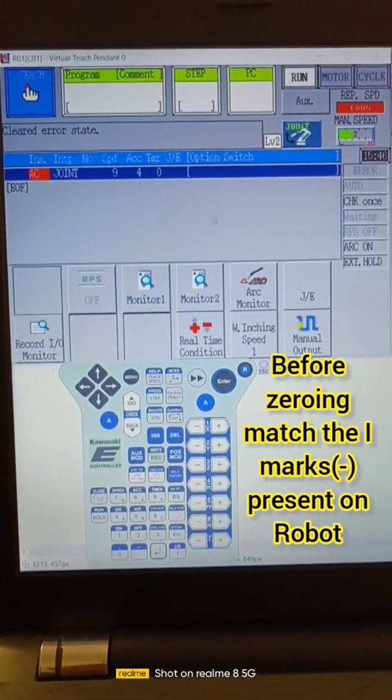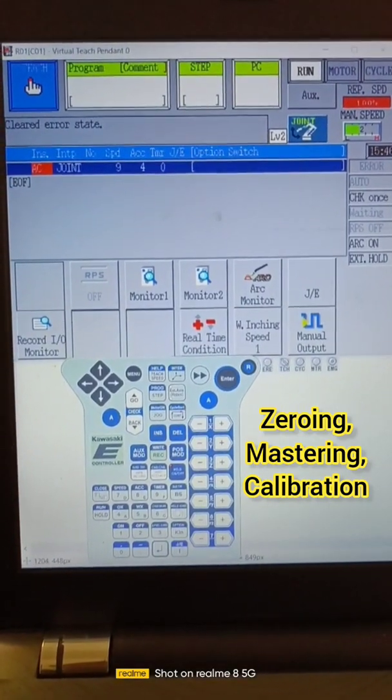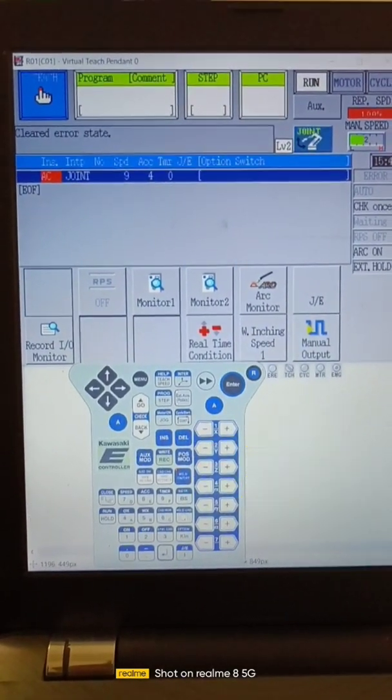Hello guys, today we are going to study how to do calibration mastering or zeroing in Kawasaki robot.